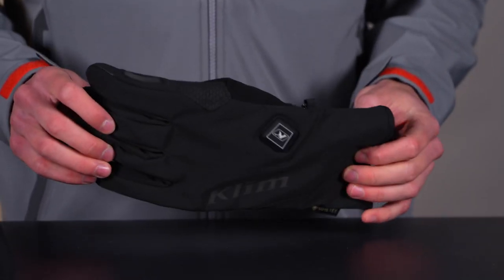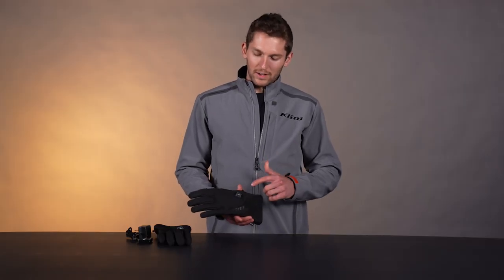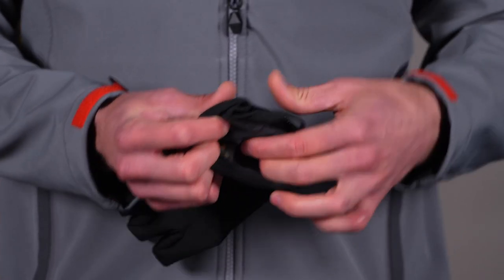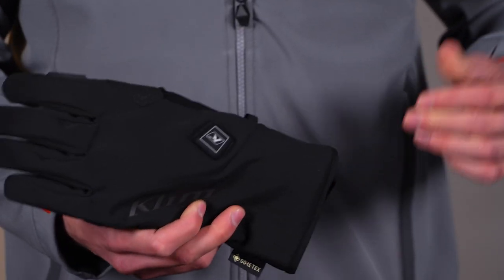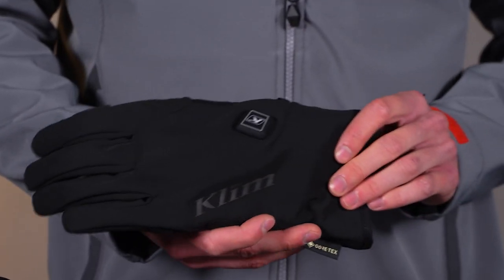You guys know the heated system from the Resistor and the Tundra and that kind of stuff — heated power cross. Really quick, let's look at how it works. I have the battery plugged in here. It goes into the bottom of the cuff right there, a little zipper pouch — put the battery in. The kit comes with two batteries and a charger, two gloves. You can buy extra batteries aftermarket if you want.